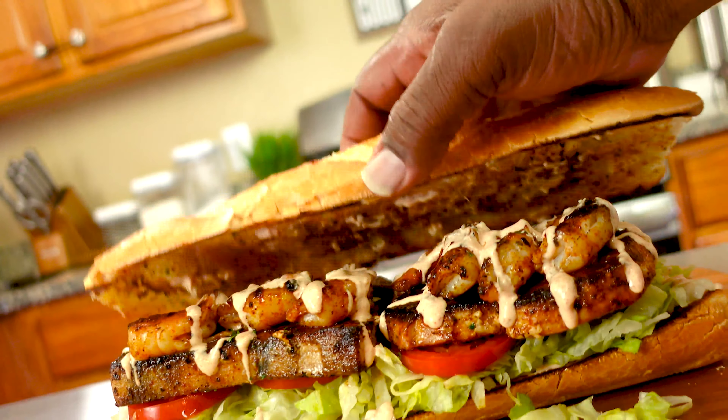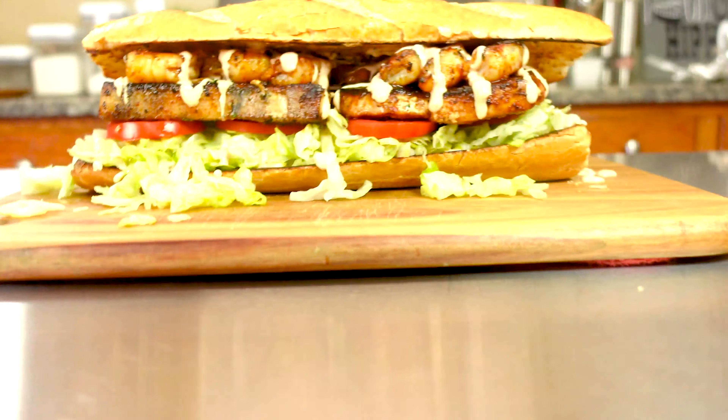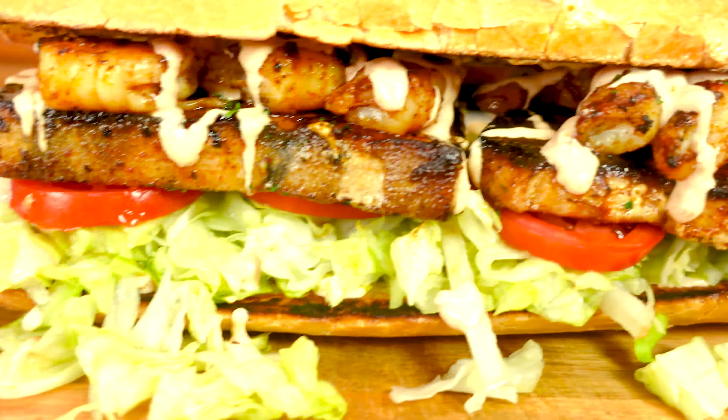There you go. Put the top on it. You got a masterpiece right there. You know what time it is — let's do it.